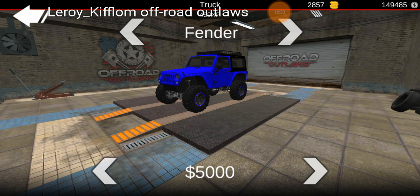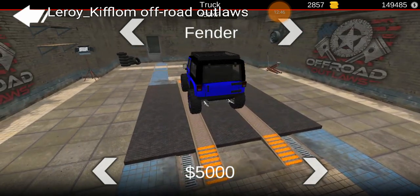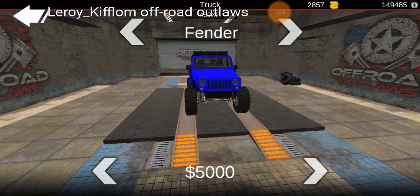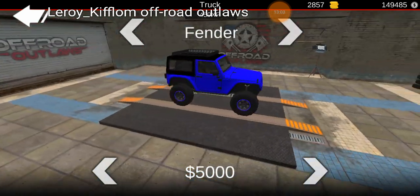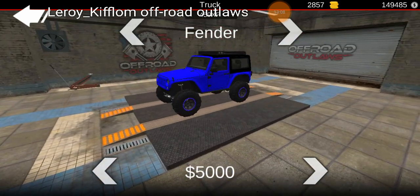One of my big OCD things is when you get flexing going through trails, I hate seeing the tire go through the fender. My only remedy for that at the moment is to not have them — so that's why I do the cut fenders. It gives more room for articulation. I build these to do slow trails, and I definitely enjoy being able to see them flex without going through the fender or the rear quarter panel.